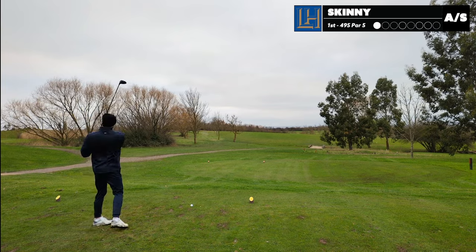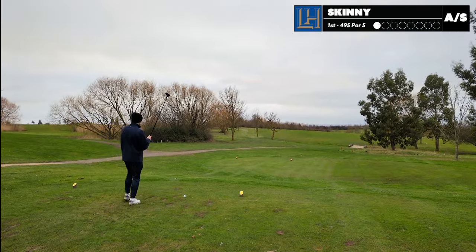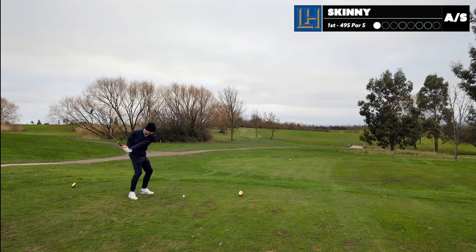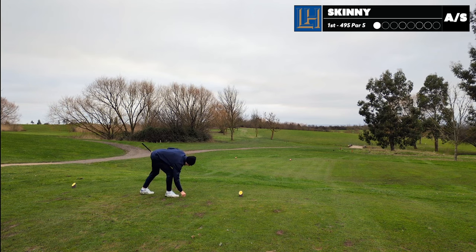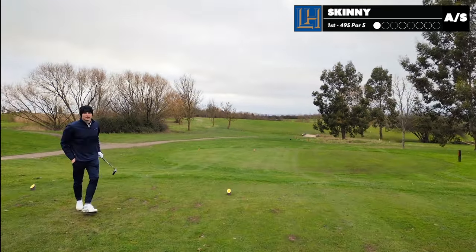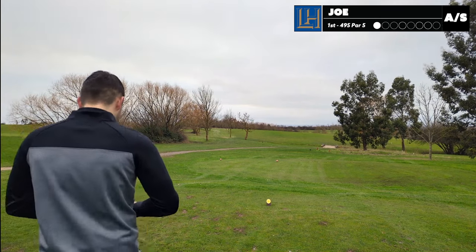I feel stupid in a three-wood, to be fair. Draw back in. That should be all right down there. Yeah, I'll take that. I'll take that all day long. A bit of pressure - just a bit.